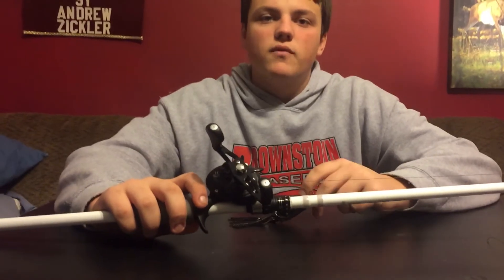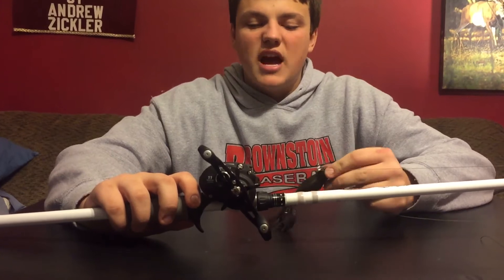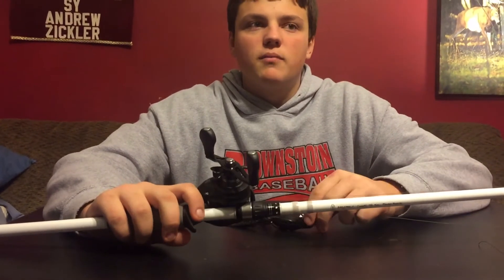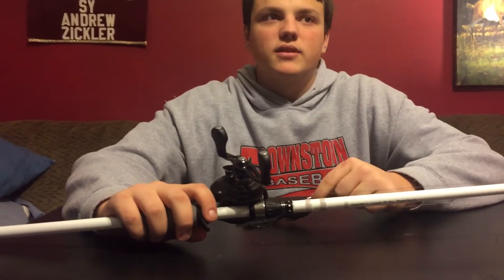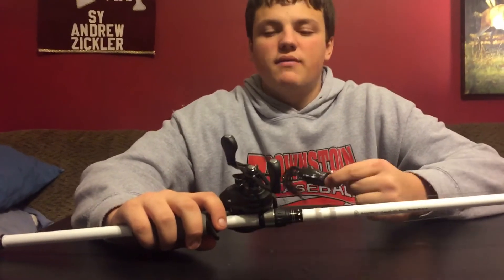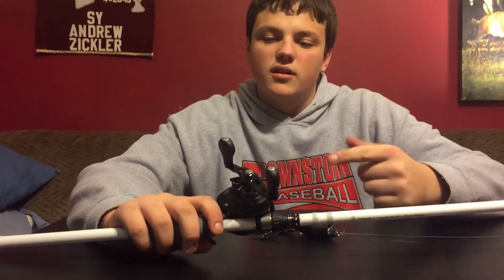The reason you want a faster gear ratio for frog fishing is if you miss a fish, which happens quite often, you can reel it back in as quick as you can, and then you throw it back out there in the same spot quickly. You can pick up line a lot easier on a quicker gear ratio.